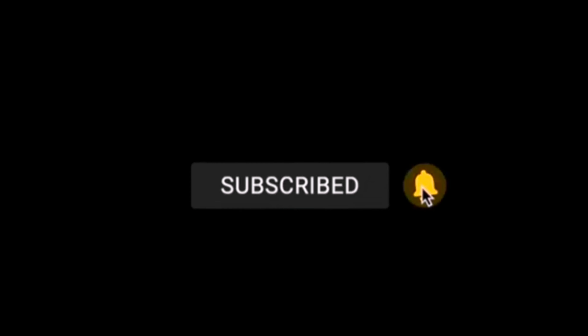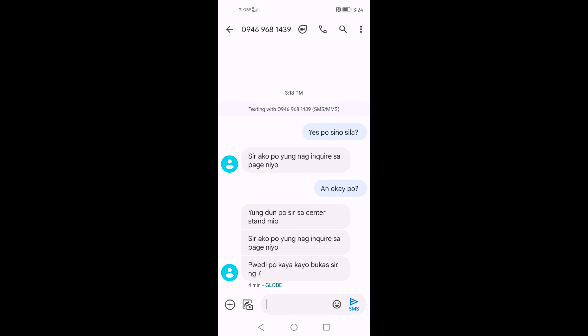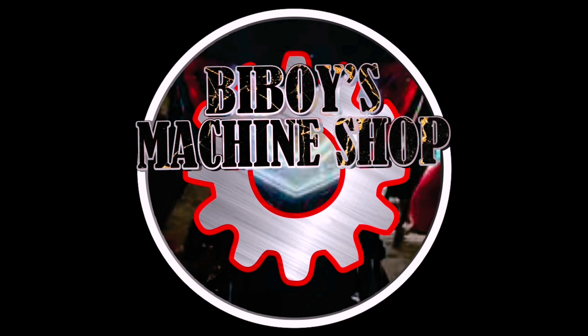Hush Hush Child, don't cry. Hush Hush Child, the devil can't hear you. Hush Hush Child, you won't die. Hello guys!